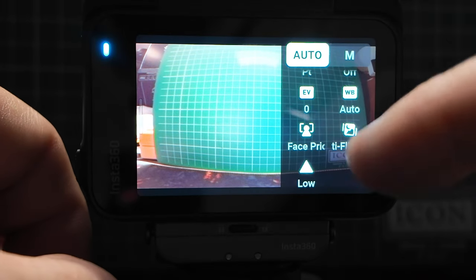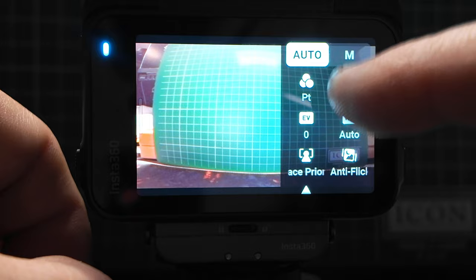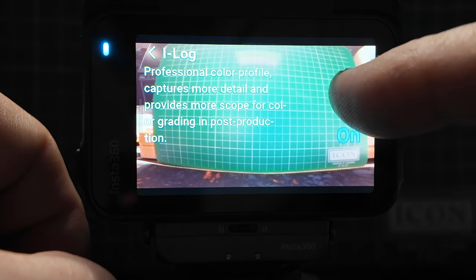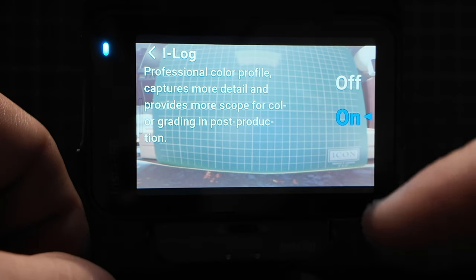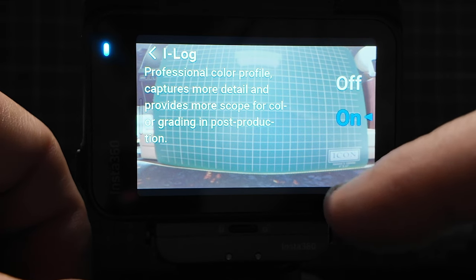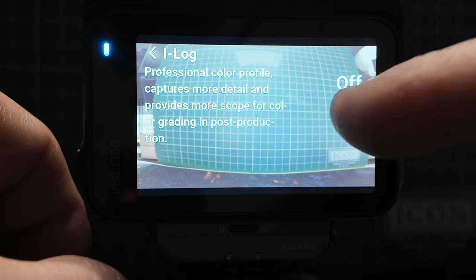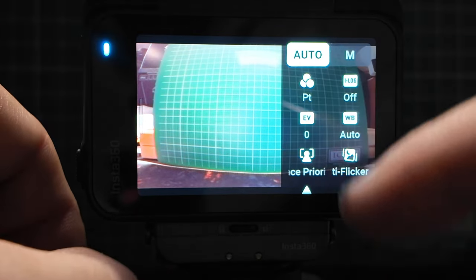New to this version of the camera is log. I can now shoot in a log format — it makes the image very flat, which gives me all the detail I need to change in post production. It's something professionals would use, and it was missing on the Ace Pro 1 but now it's here on the Ace Pro 2. For now I'll leave it off just so you can see the screen clearly.